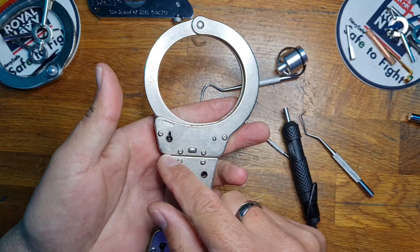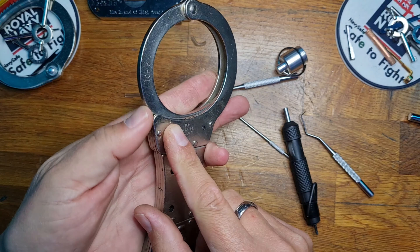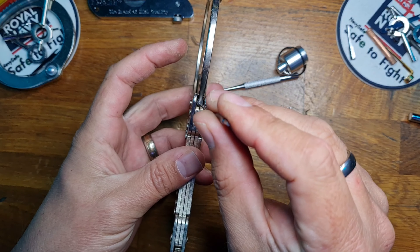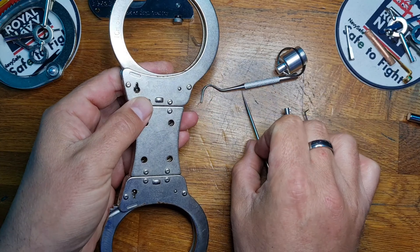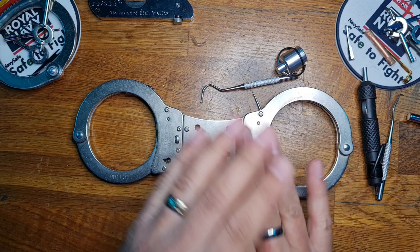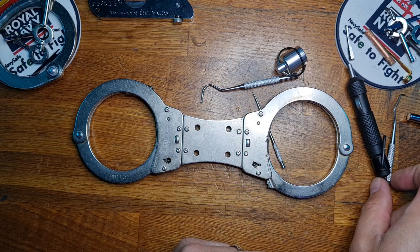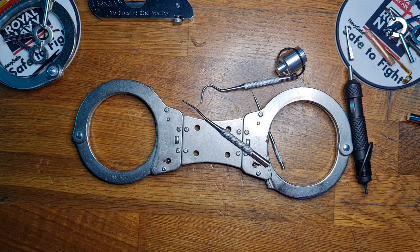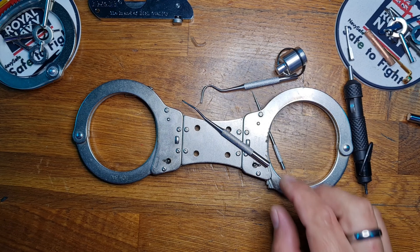So with our toothpicks, we were able to do the double lock and the single pulls. Not going to be able to shim using them, but there we go. So there it is — the TCH 840, admittedly without plastic, picked using reusable toothpicks. Which kind of sounds gross, really. Reusable toothpicks.